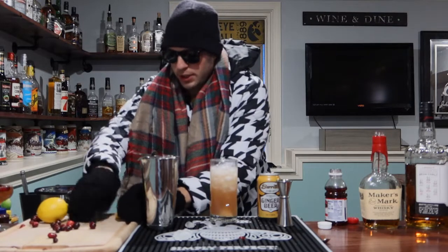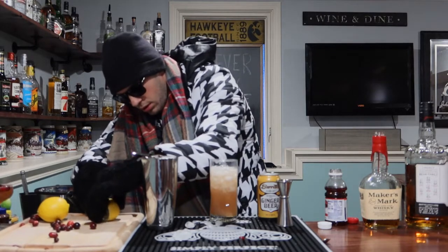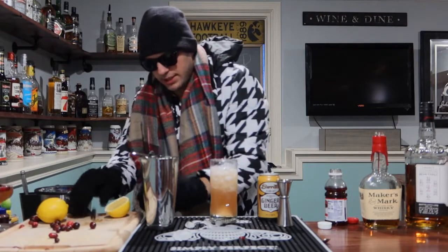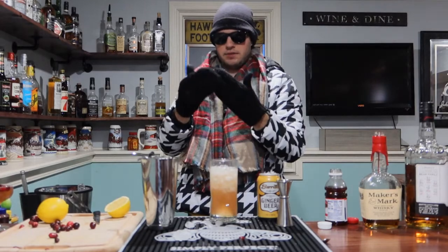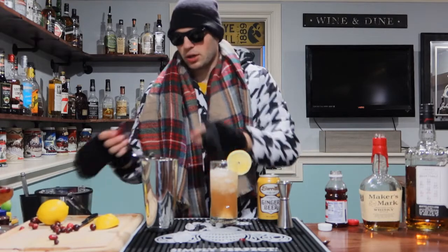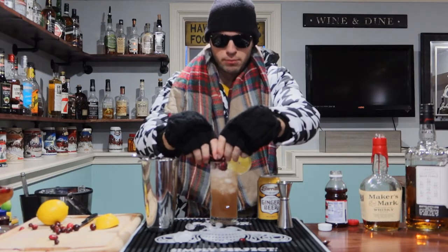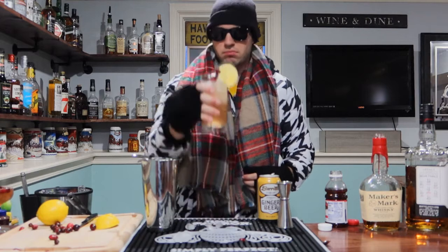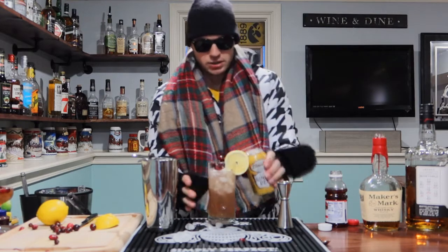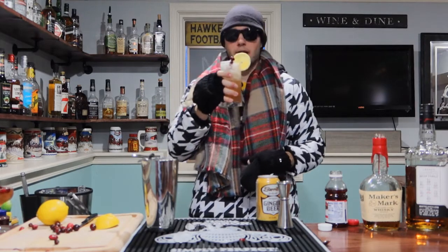Our garnish here is going to be a lemon wheel. Once again, zero complications — I just happened to get the lemon wheel on when you guys weren't looking. So that is going to work. And then I've got two cranberry skewers — we'll call them that — and we're going to go ahead and put those in there like so. I might actually just top it with a little more ginger beer. And there you have your Merry Berry Buck.